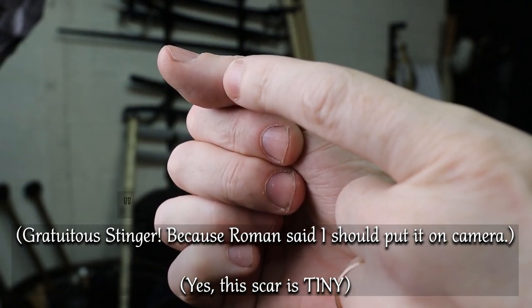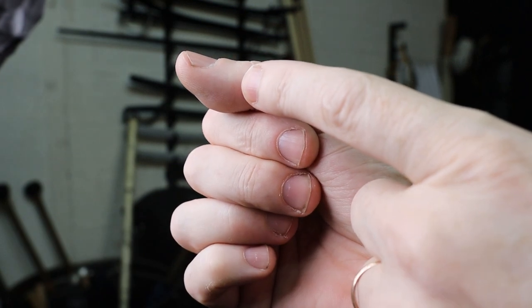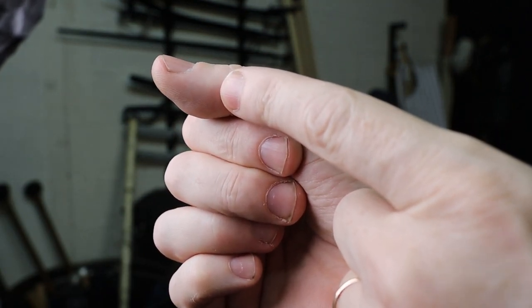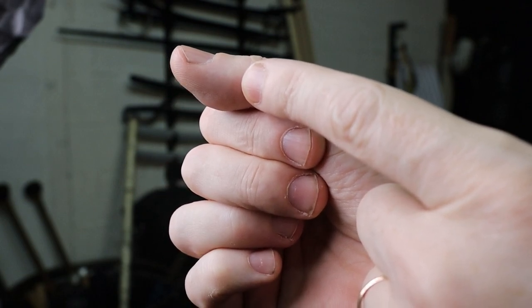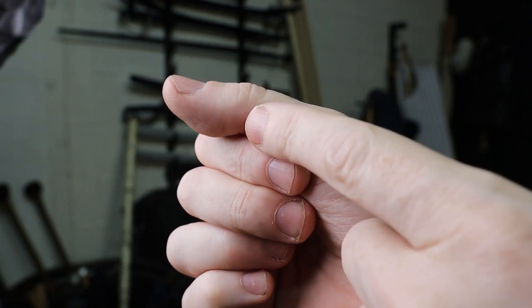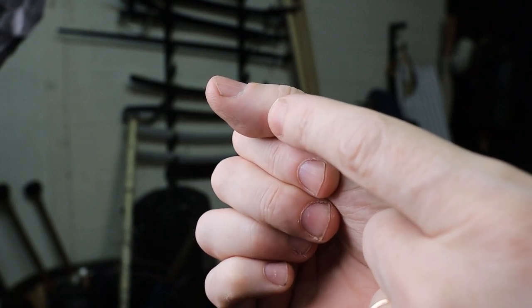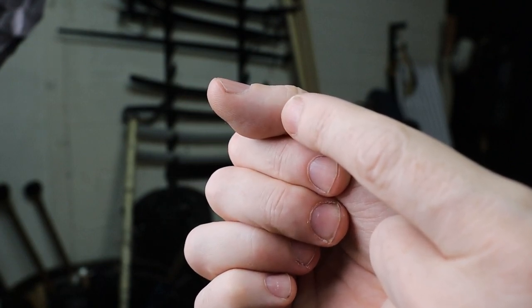Are we live? Yes, we are. All right. Right there — that little white scar. Look close, I'm very pale. Little bitty white scar. I'm getting hit over and over and over again.